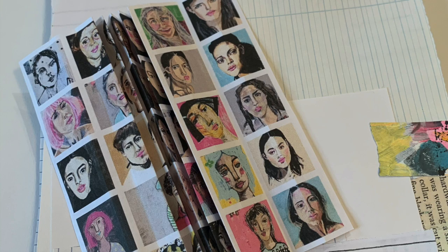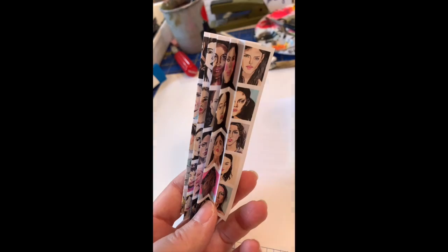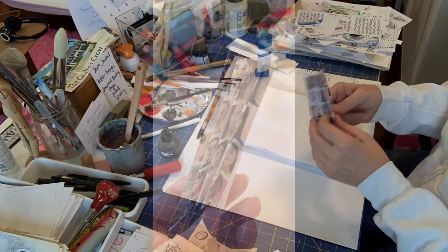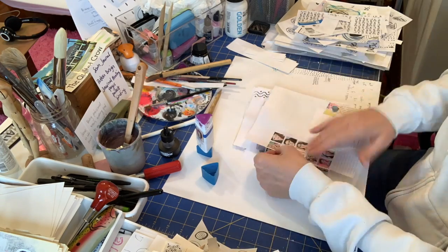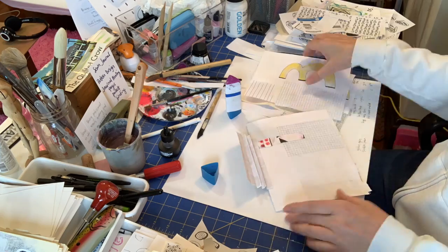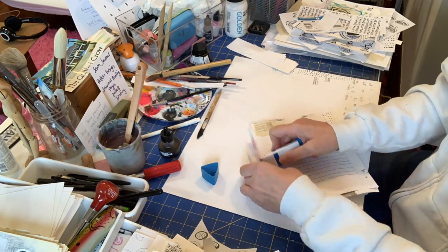Now that you've collaged your pages together, the next step is to bind them together, should you want to. A fun way to do that is with an accordion method, which means that you take a piece of paper and you just fold it back and forth, back and forth, so that the accordion piece is all the same size.